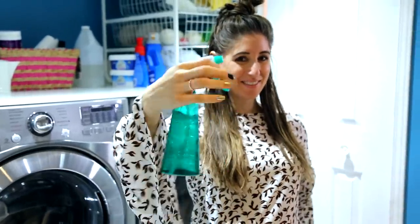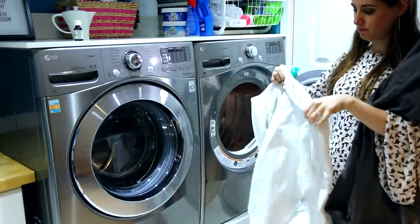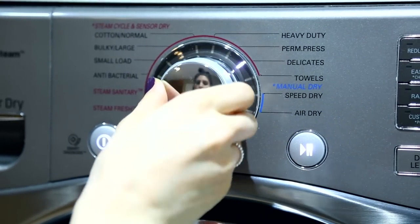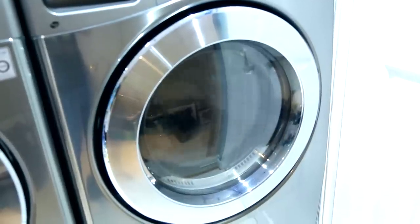To freshen clothes between washes and prolong their life, first spritz the garment with a DIY fabric refresher, then place tops, pants, or jeans — not socks, underwear, or stained items — into the dryer on the air-only or fluff cycle for about 10 to 15 minutes. This breathes new life into the clothing, making it look and feel better, and saves you a wash.